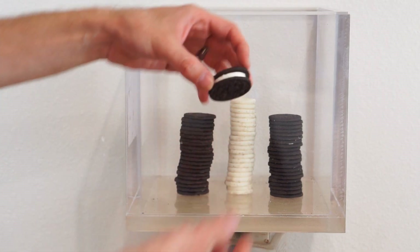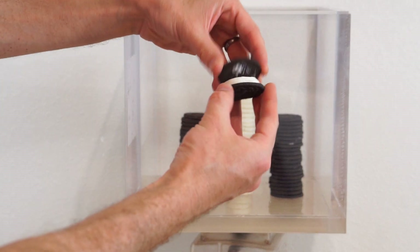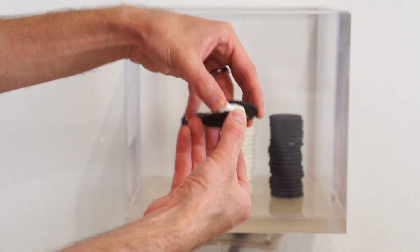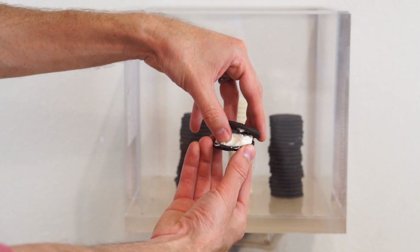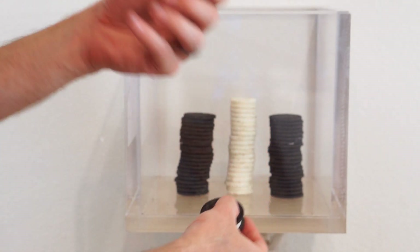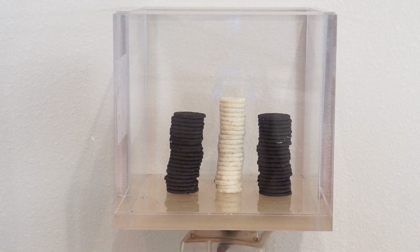As you remember, normally when you open an Oreo, usually one side comes off easily but the other side doesn't. All you can do is kind of scrape it off — you can bite it off, which is fun, but you don't get a clean separation.